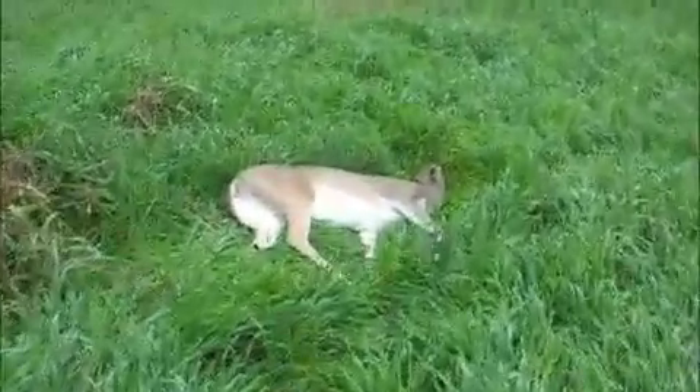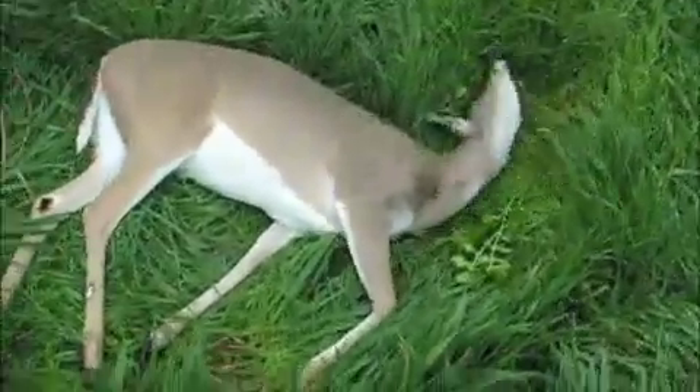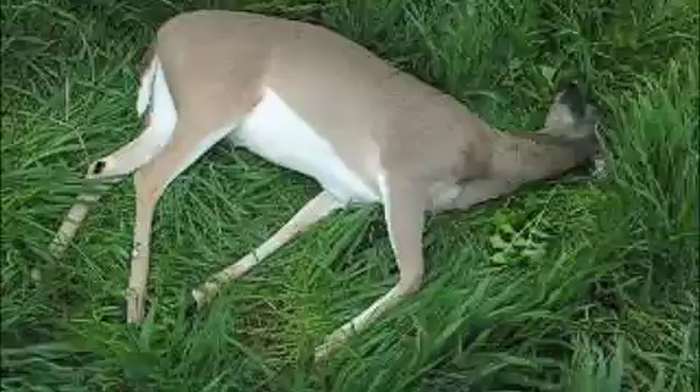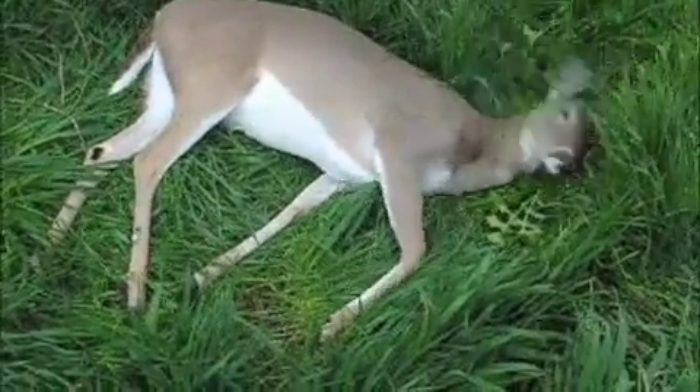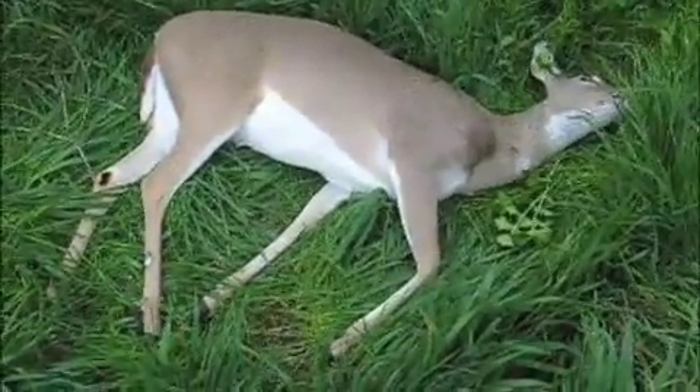I'm walking down to her now — right down here close somewhere. Here she is. I'm going to have to finish her off. The shot hit her high through the backbone probably. I can check it in a second.